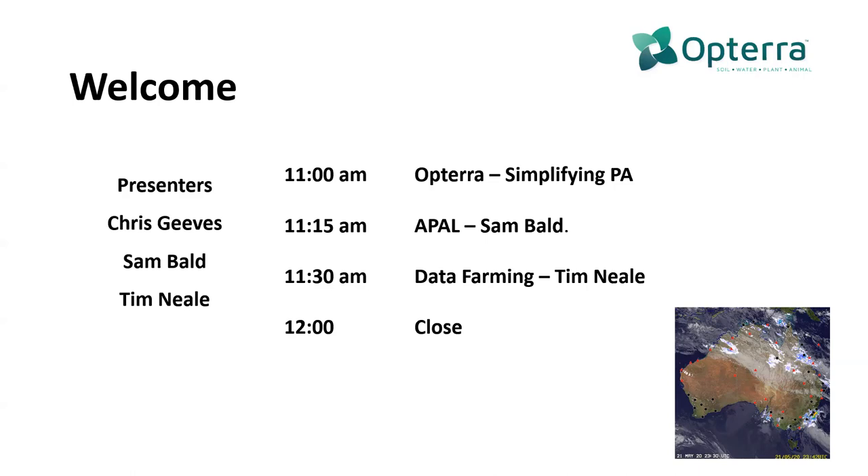I'll just do a quick sound check and a couple of housekeeping things before we start. Mel, are you online there? I am, yes. Excellent. And it looks like Sam's there as well. Yeah, I'm here, Chris. Excellent. So we'll just get through this first part and then once I'm done, I'll just stop sharing my screen so that you can pick up the share on your side. No worries, mate.